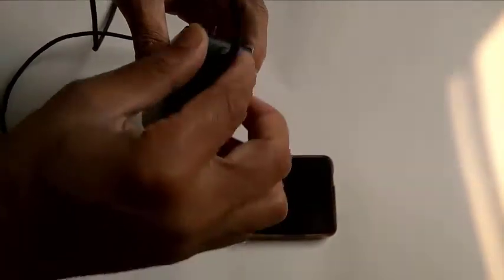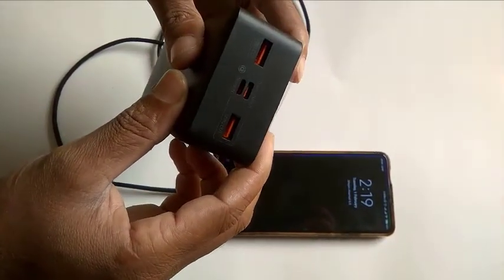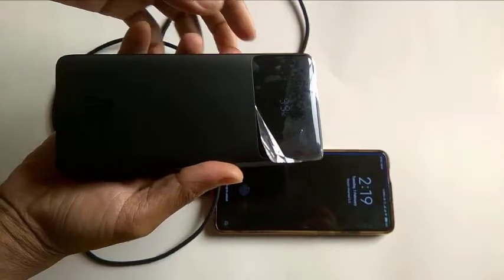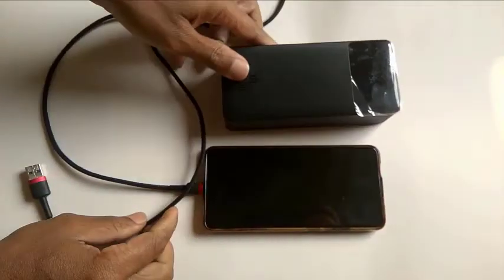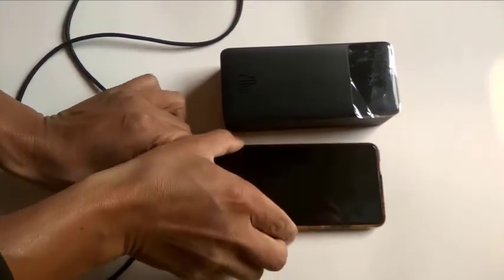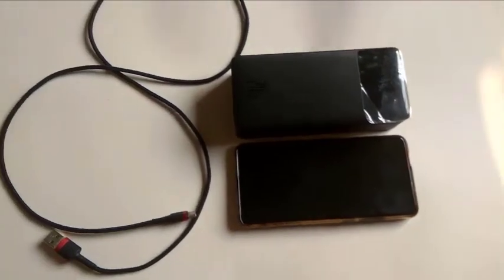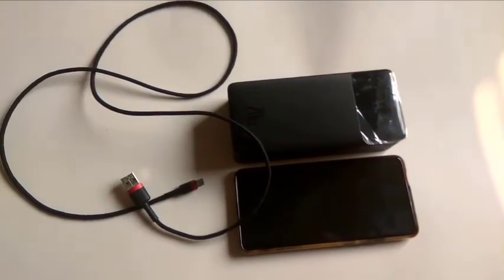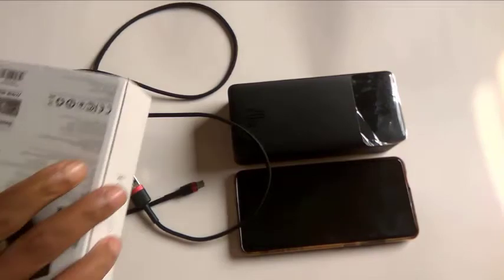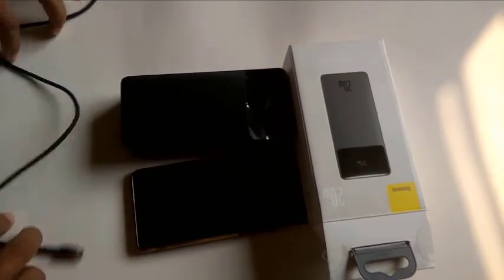My test is successfully done — both outputs are fast-charging supported. All in all, its quality is good and I like it. That's all from me; I hope you liked it. If this video helped you, please like, comment, and subscribe to my channel for something new. Till then, bye bye.